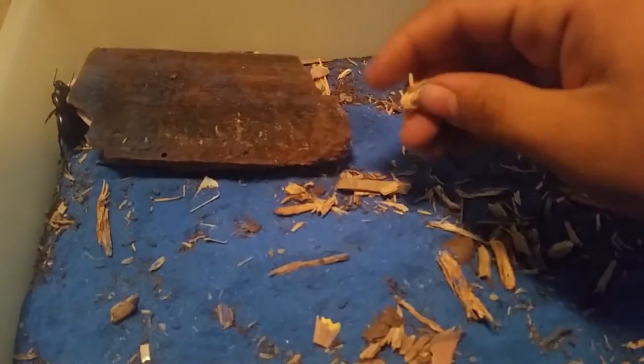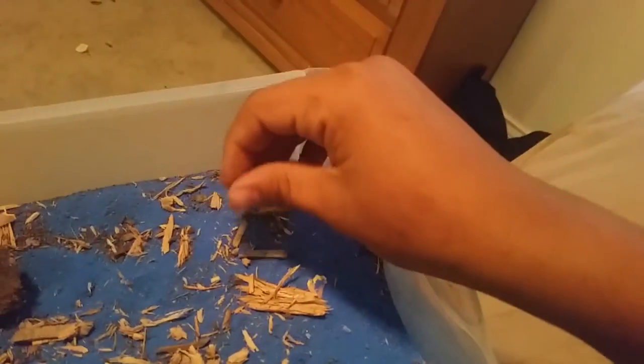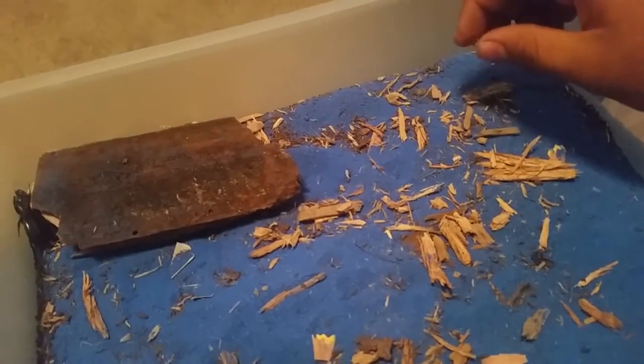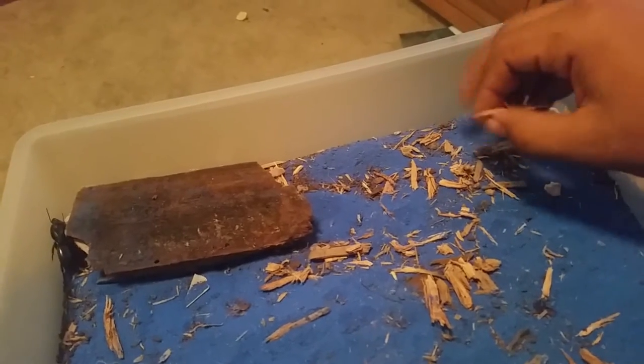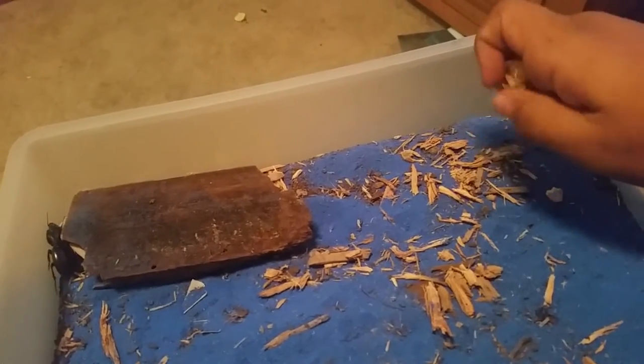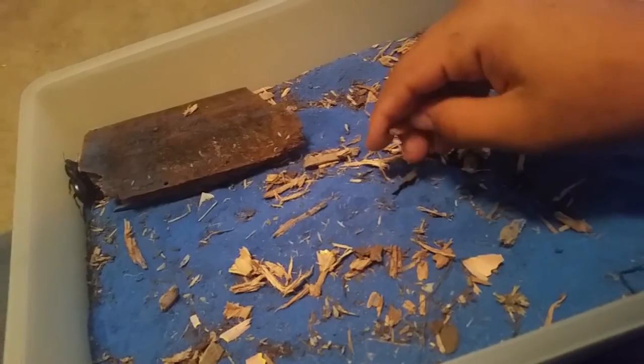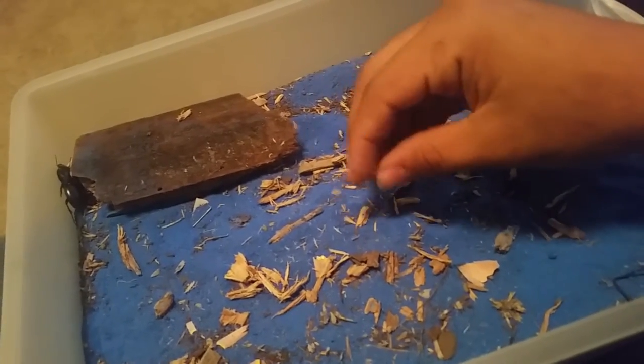For their diet, every three or four days I'll throw in one cricket for each beetle. The beetles will chase down the crickets and rip them apart. It takes longer if you leave the cricket's back legs on because they can jump and get away pretty easily, so I take away the back legs so they can only run — you don't have to do that if you don't want to.